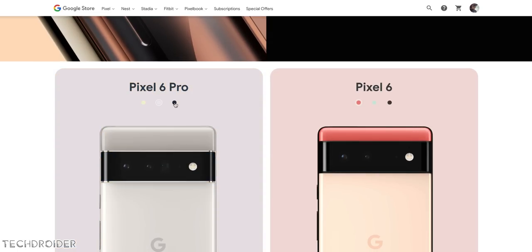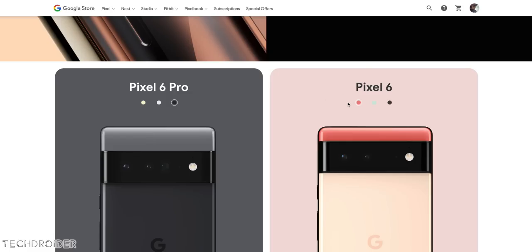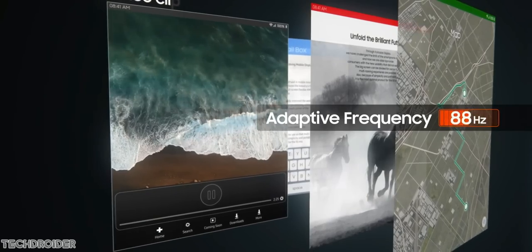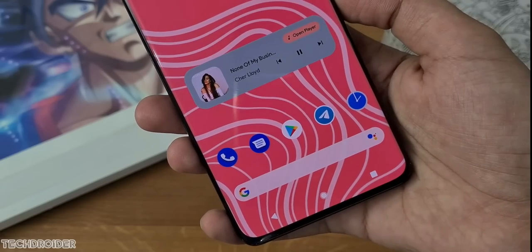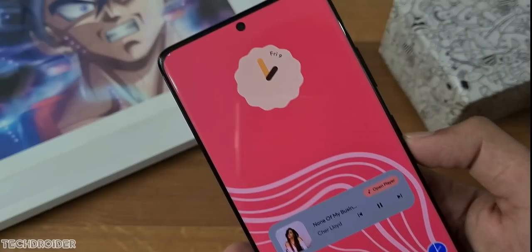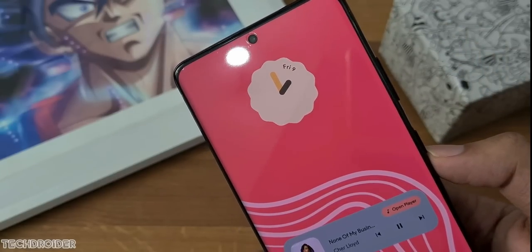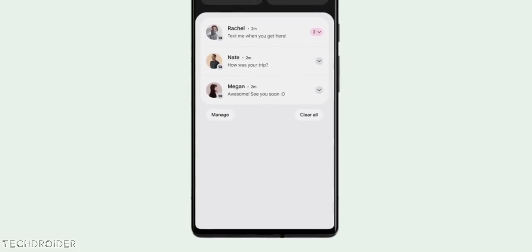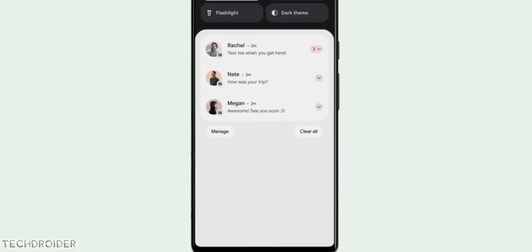We have 2 devices coming: a small 6.4-inch flat 90Hz display on Pixel 6, and a 6.7-inch curved display maxed out at 120Hz on Pixel 6 Pro. Massive changes overall. You can see there's a center punch hole, the front design is decent, and the top and chin still have some thickness but that is fine.